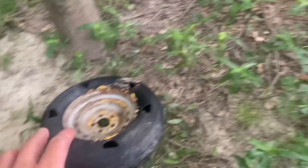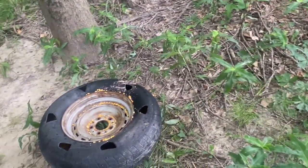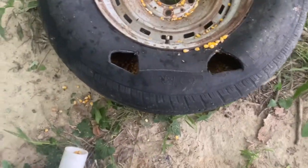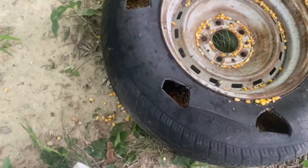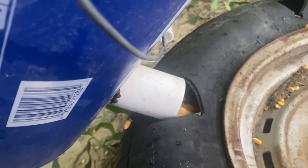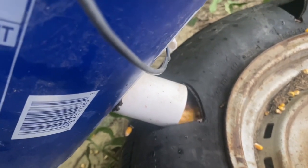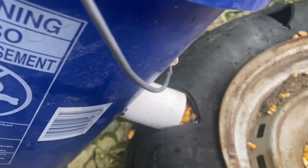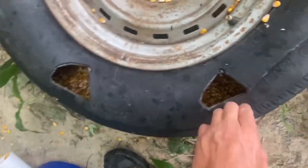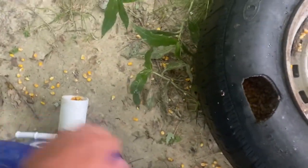When your pups come through here, a lot of times they'll strike the coons coming or going from the feeders. They don't always strike on the feeder — that's just a good way to do it; it's very simple. I'll fill my feeder up right here. One tire holds about a five-gallon bucket full. Once they start finding these tires, they'll come to them pretty regularly.